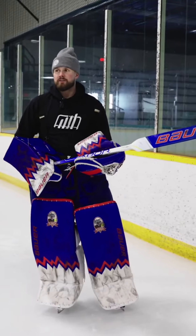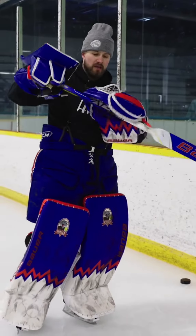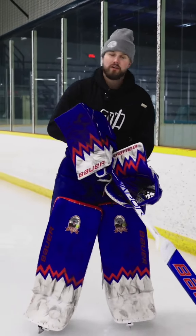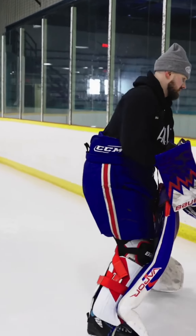Everybody likes to hold their stick a little bit differently as they get older, but it's very important for a young goalie to get your hand up and grab your stick like this. This is not good for a 10-year-old or a 9-year-old — there's no strength, there's no power.